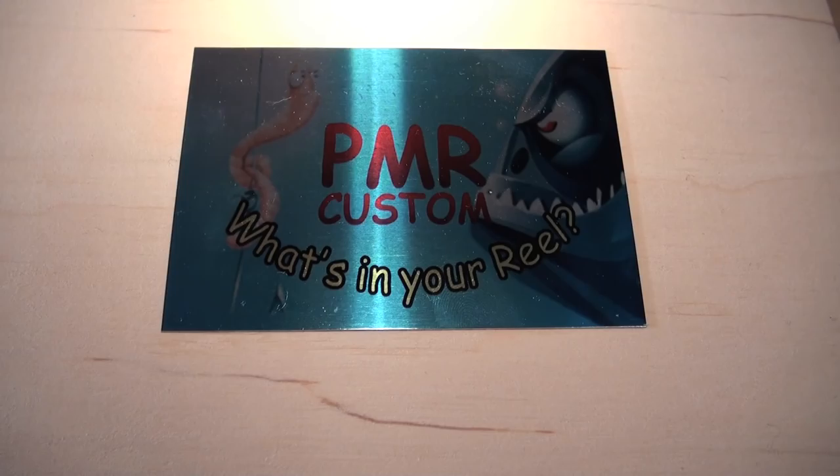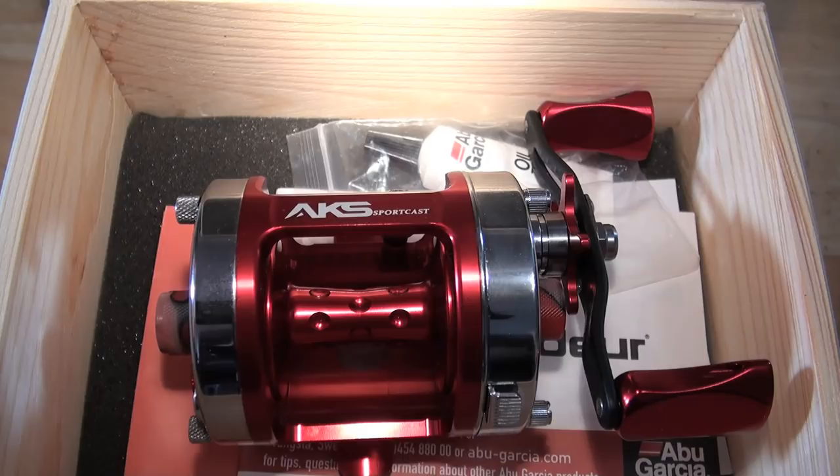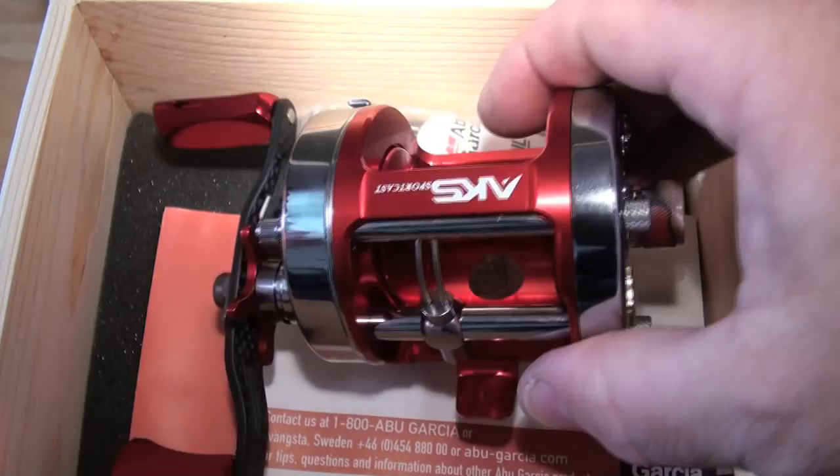For all you custom geeks out there - this is actually up on the Bay of Evil and Thieves. I could say it is a work of art. I could say it is the mythical creature that is the one-piece cage, level wind cage. I might still have one or two left, and I have done a build.